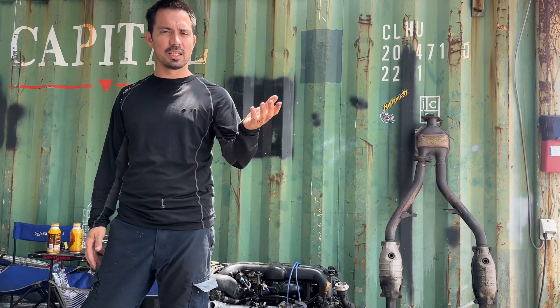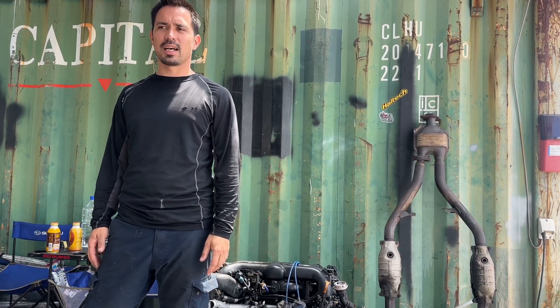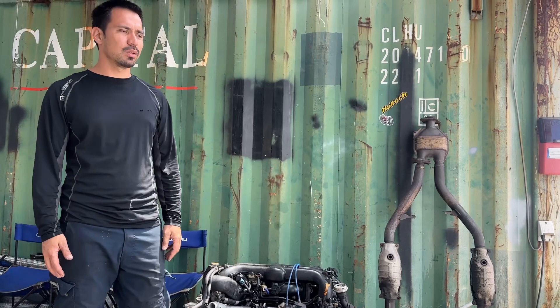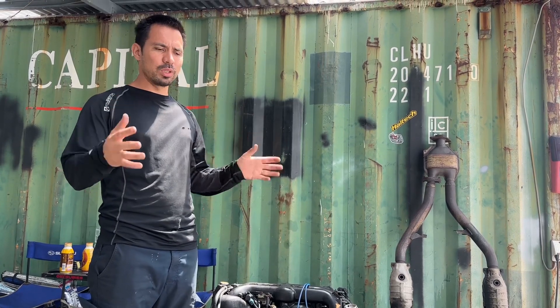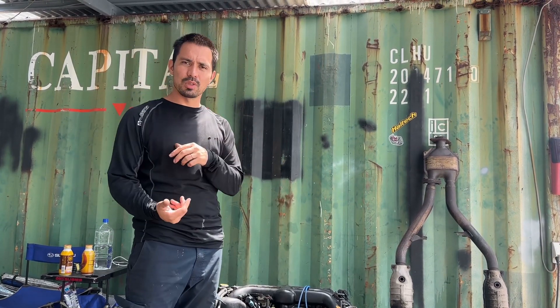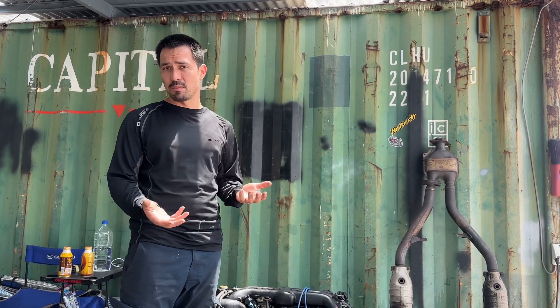Recently, if you haven't seen it, check out the 2.1 liter stroker build inside Robin's car that we did. That was a GRB 08 STI dual AVCS EJ207 setup, drive-by-wire — awesome platform. We did a 2.1 liter stroker on there, and we purchased a brand new oil pump from Subaru for that engine, and it was the 11 millimeter oil pump.